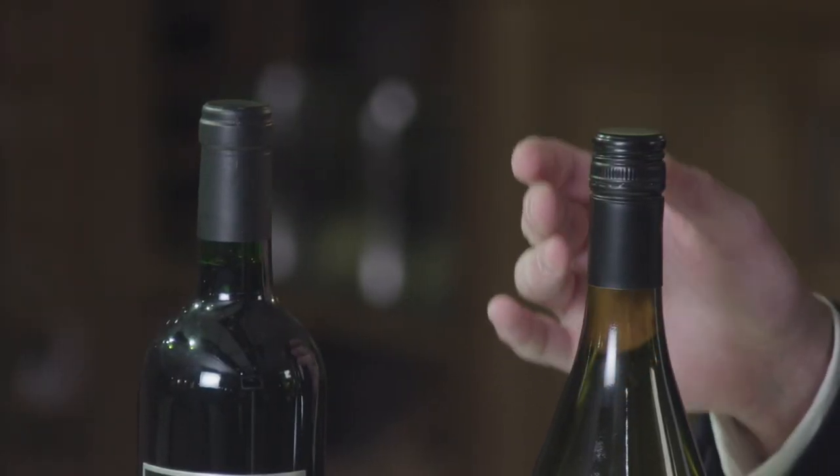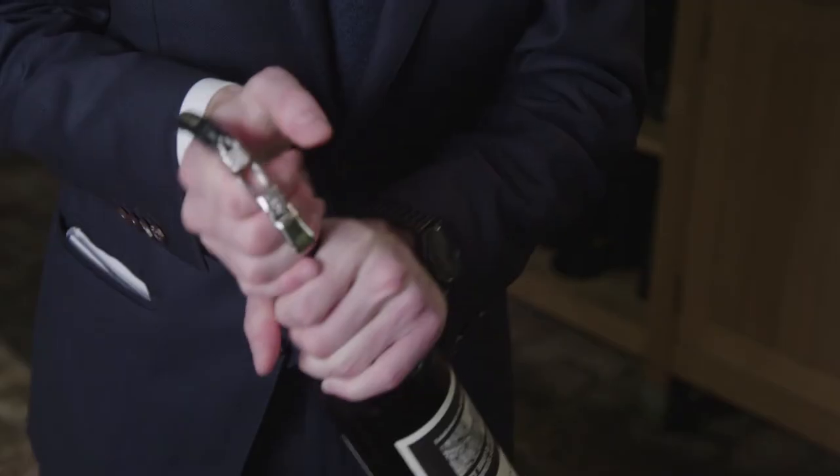Although screw caps are easy to open, personally I must say I enjoy the ritual of opening a bottle of wine and the sound of the cork popping out.